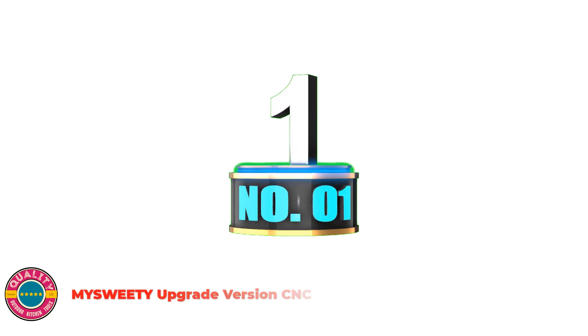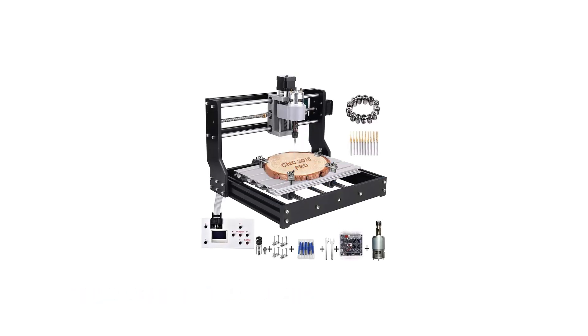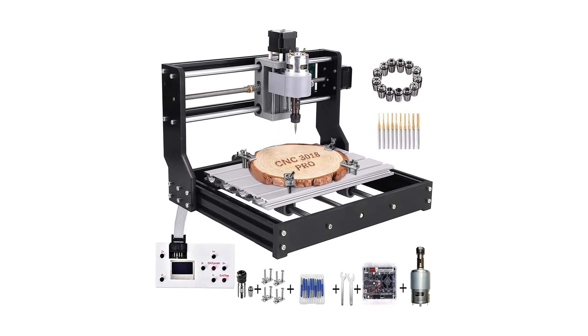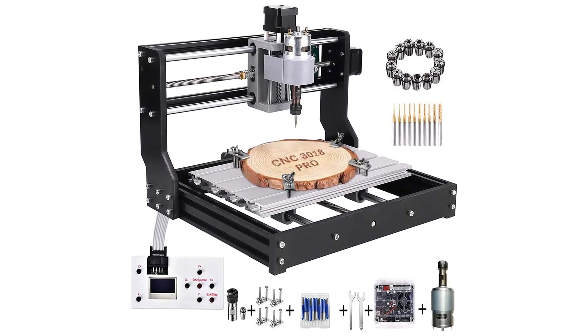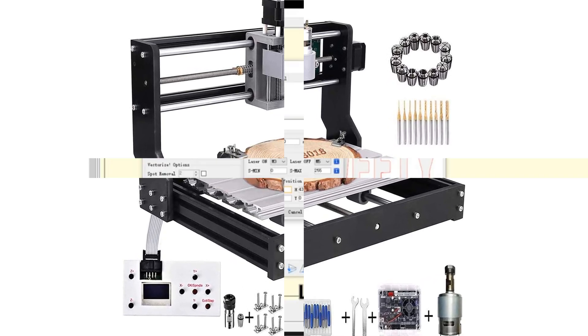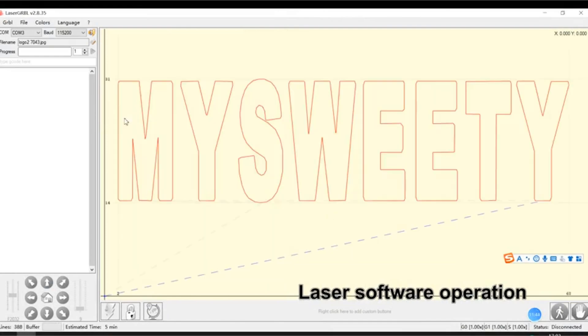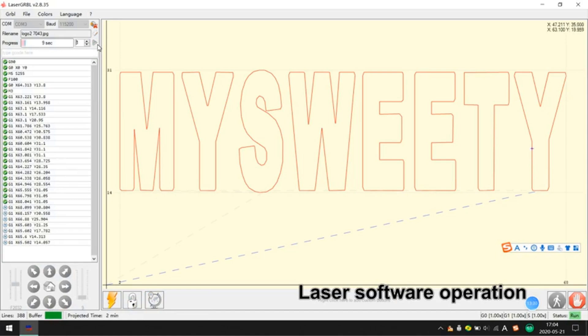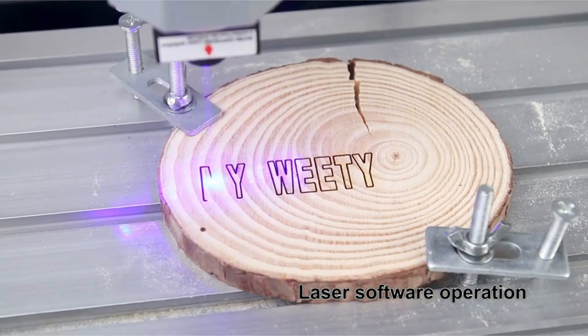Number 1: Miswoody Upgrade Version CNC. The offline controller has 1G capability, so you may manage the CNC router without connecting to a PC. The CNC router could be positioned wherever you need, comparable to storage and workshop. Built-in driver chip plus fastened heat sink plus exterior fan plus sturdy casing to increase the lifetime of the management board, with self-contained short circuit safety.